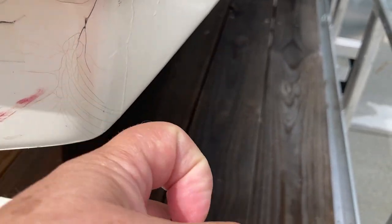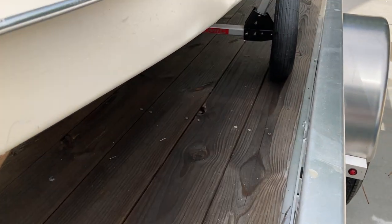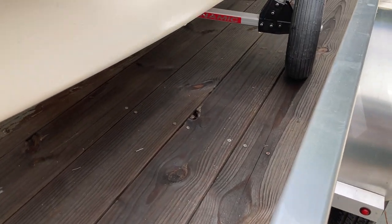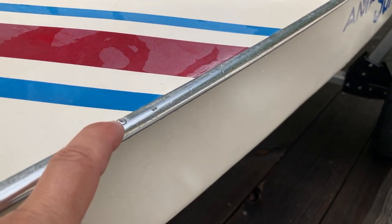Here's another stress area — we call them spider cracks. This probably happened from someone hitting a dock, a little bit of impact. But there's nothing flaked off and we don't see damaged milky-colored fiberglass underneath, so it's good. You'll see a lot of those along chines and in all the corners of the boat.